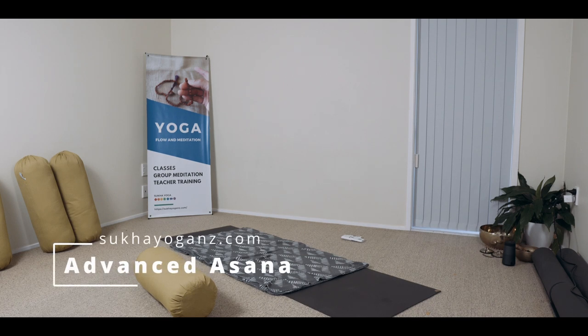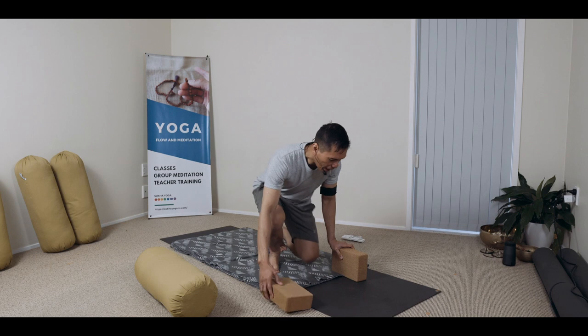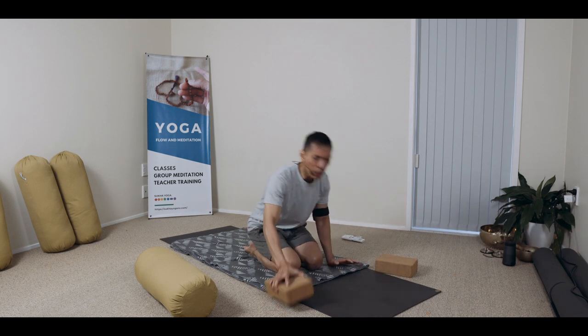I'm actually doing my self-practice and thought I'd share with you some components I do. When I do my self-practice, I focus on specific elements — particularly deep backbends, strengthening components through unbalancing and mobility, dynamism, and deep hip openness. This practice is advanced, but you might gain an insight to refine your technique as you practice with me.